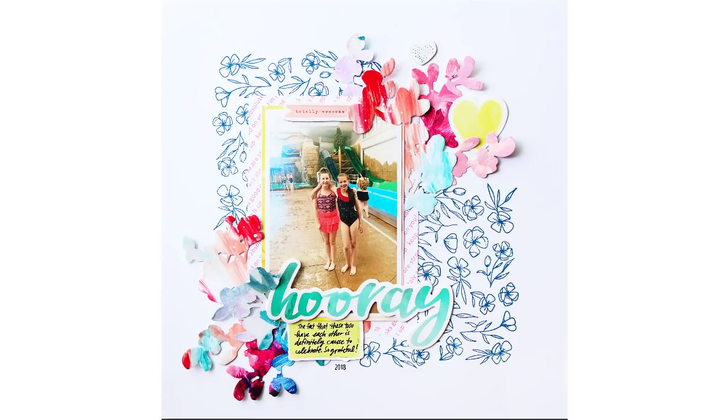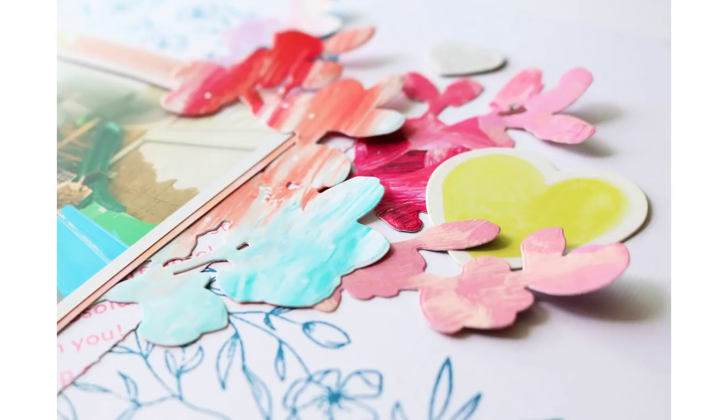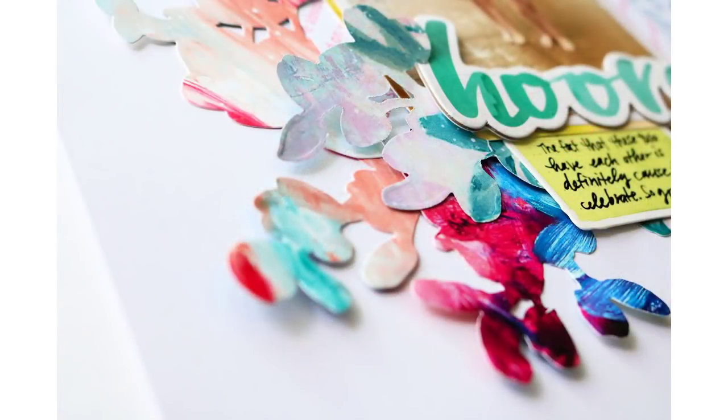Lastly, I created a layout using the large floral stamp and just the dies from the watercolor stamp set that had the watercolor florals. I cut those out of the patterned papers from one of the six-by-six packs — very pretty and artsy looking. I also stamped some sentiments on a piece of white cardstock behind my photo. You can use those dies alone or together with the stamps, since the stamps are just a shadow image anyway — the dies work well alone too.